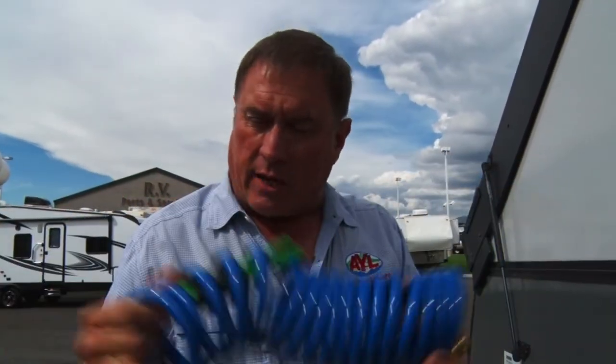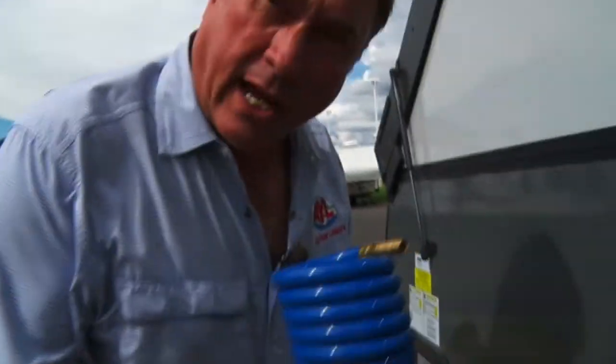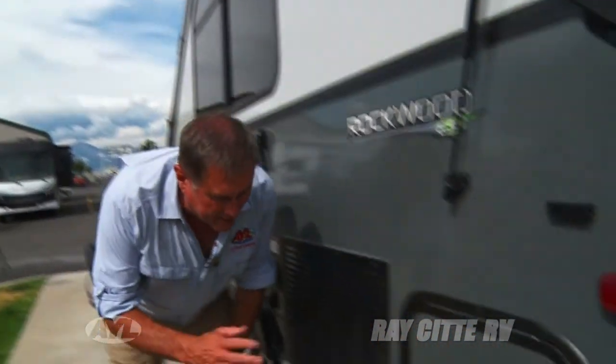This year Rockwood is putting this in all their trailers — it's really cool. It's for washing down your ATV: turn on a little pump, it's got a high pressure nozzle, and you get everything nice and cleaned off.